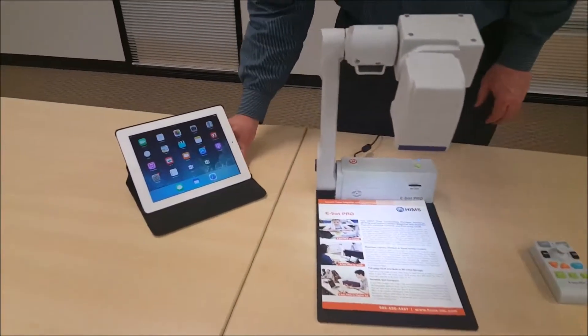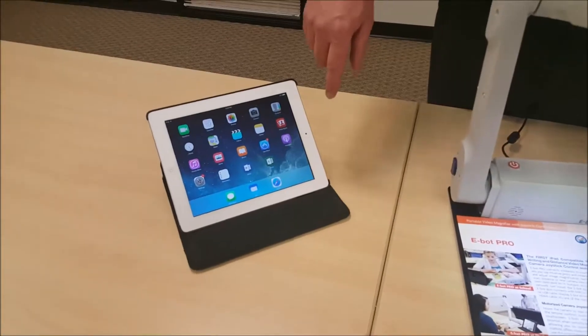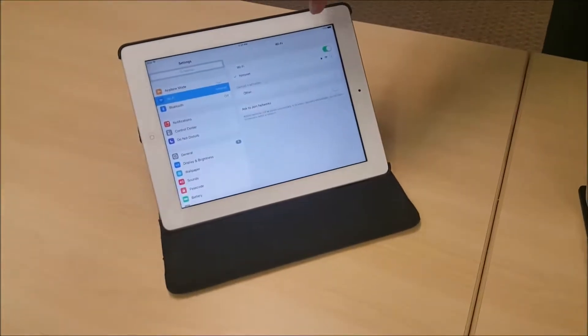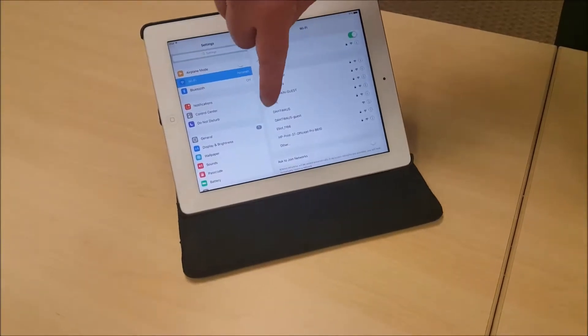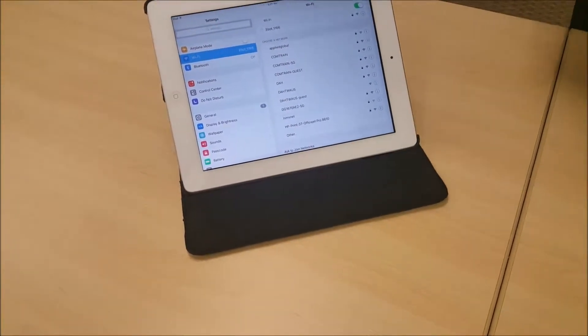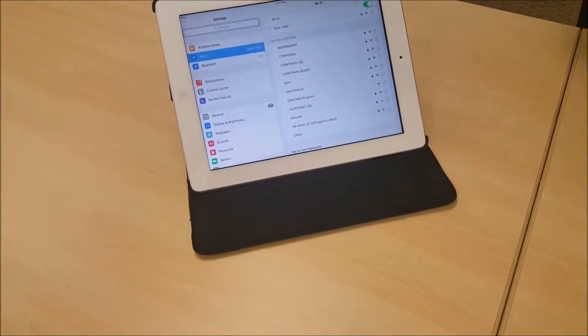The next step I'm going to take is going to show you how to set up our wireless connection using our iPad. So I'm going to go into settings, and I'm going to choose the E-Bot down here, and it's going to connect to the E-Bot.